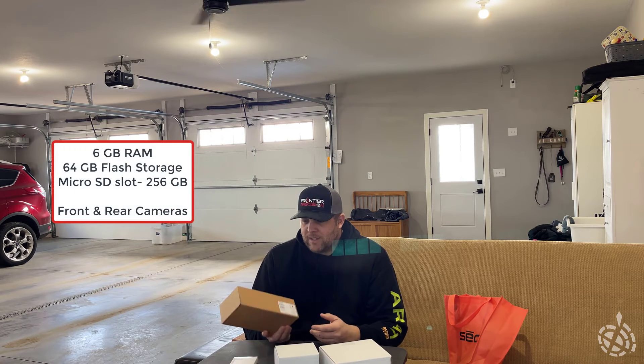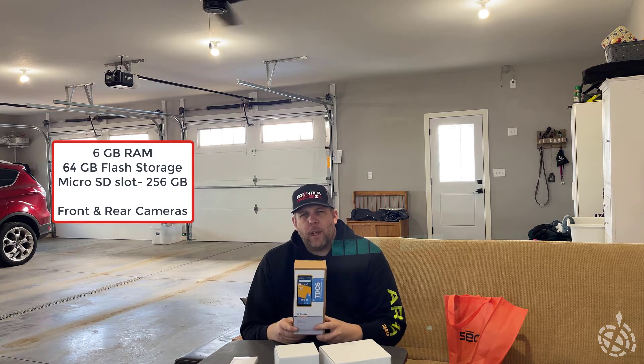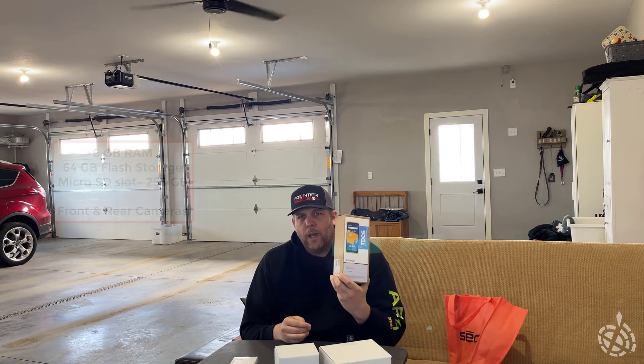6.3-inch screen. They're IP67, so they're very rugged, very good in dust and water and rain. Temperature operating specs: negative four degrees Fahrenheit up to 131 degrees Fahrenheit. They come with six gigabytes of RAM and 64 gigabytes of flash storage. There's a micro SD port where you can put a card up to 256 gigabytes, plus front and rear cameras and all the bells and whistles. So I'm pretty excited.